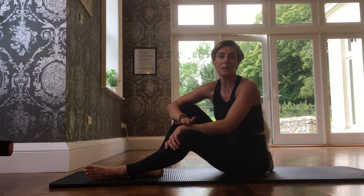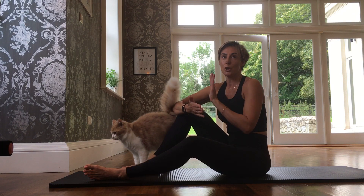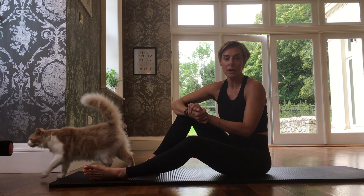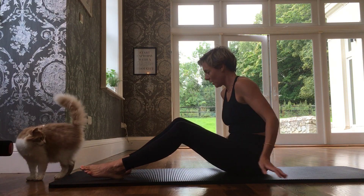Hi, Kristina here from Plague's Barn. We're going to do move number 21, which is the bridge.